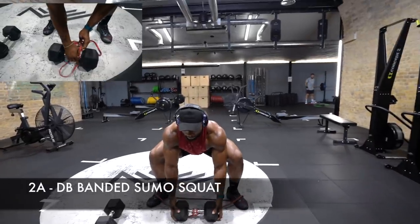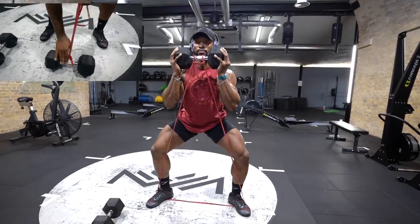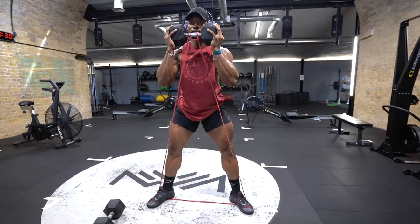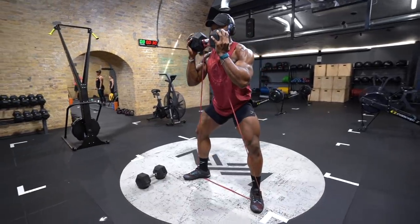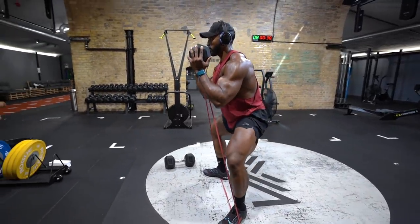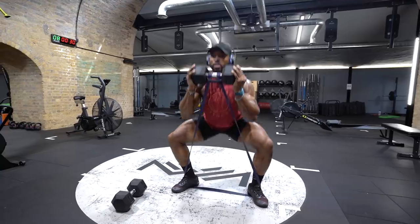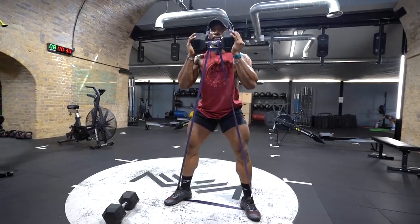Next exercise is the Banded Sumos. Now, if you don't have bands, that's absolutely fine — you can perform this without them. I'm using a band to add more resistance, especially during the concentric phase, making your hamstrings and glutes work even harder. Try and go below parallel because this is more a hamstring and glute dominant exercise. At the bottom of the squat, make sure to drive up with your hamstrings and glutes. Pay attention to the tempo provided. You can use a harder resistance band to make this even more challenging. Make sure to contract your glutes at the top of the movement before you descend.